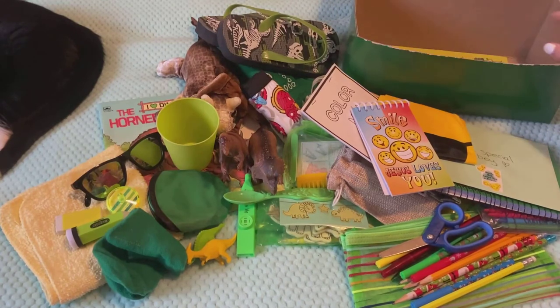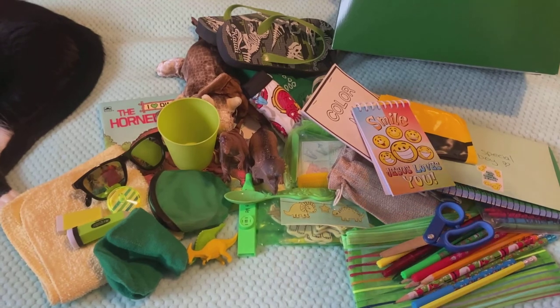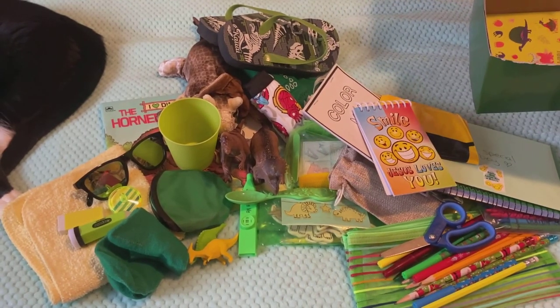So that concludes this box for boy five to nine — dinosaur slash yellow slash green theme. Until next video, take care, God bless, and happy boxing. Thank you.